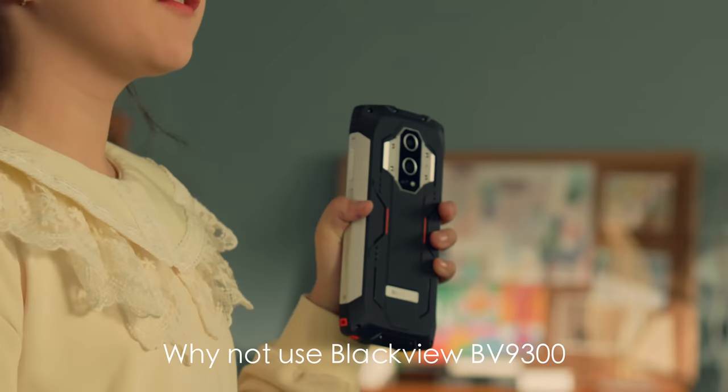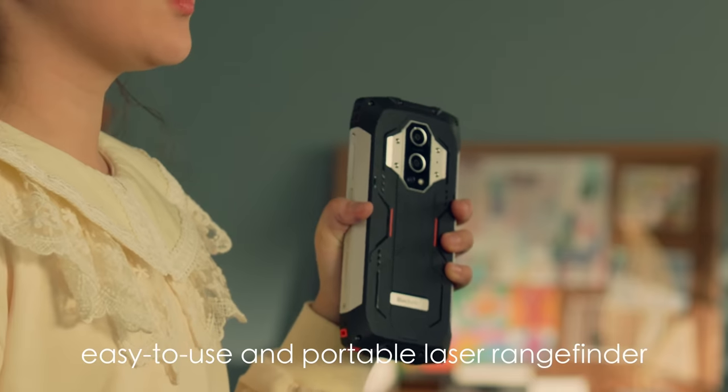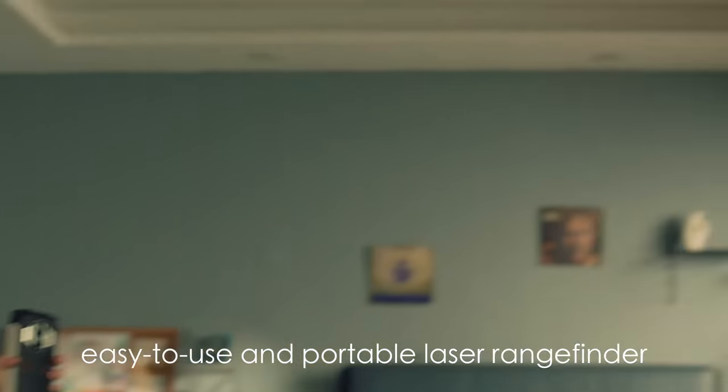Dad, why not use BlackVue BV9300? A record phone is fast, easy to use, and portable with a range finder.